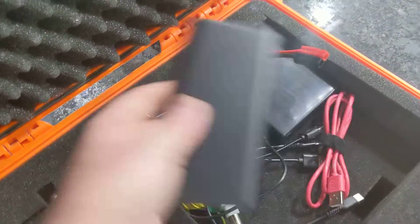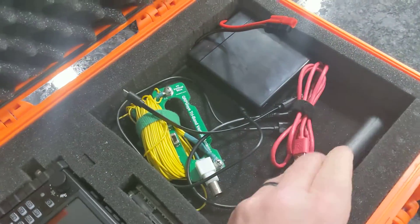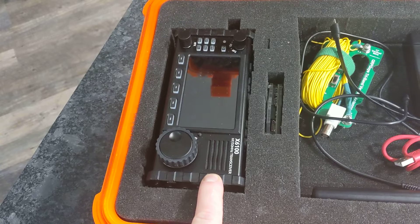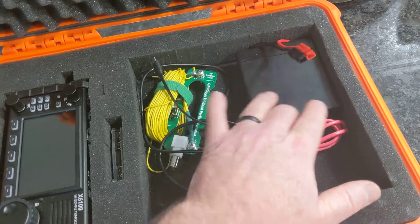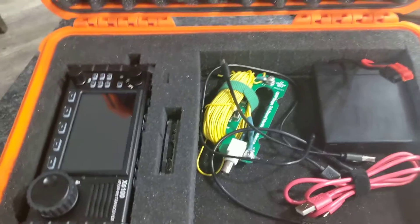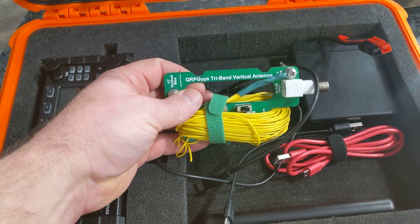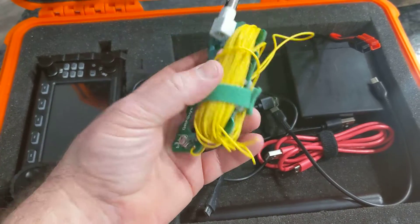Down here I've got the battery supply that runs my Pi. The Xiegu has a battery built in, so it'll run a few hours off that, and then I can probably get most of the day with the internal battery plus the external battery I have in here.